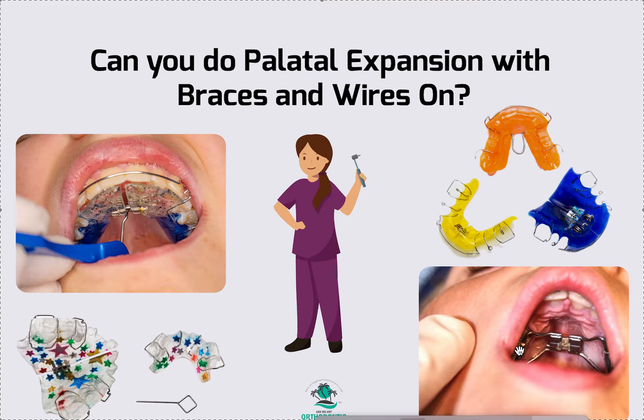If you're going to do the banded expander, you want to make sure you ask for buccal soldered buccal tubes on your appliance. The lab slip is going to say: 'Please fabricate maxillary palate expander with bands and soldered buccal tubes.' That's going to be your lab slip for that.